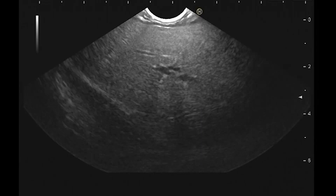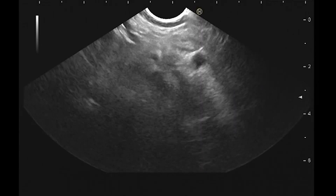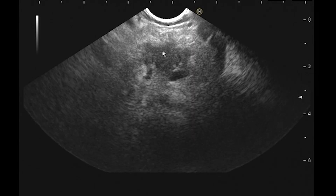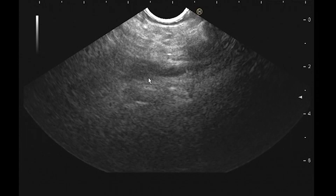There's her liver. Looks good. Torquing. There's the vein sort of coming out. And right away, you can see a lesion right there.